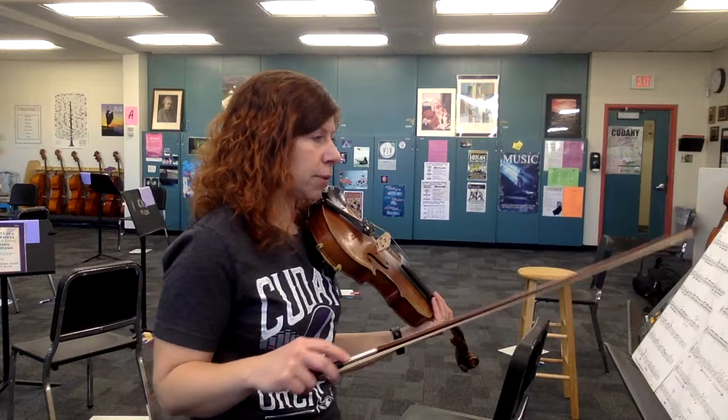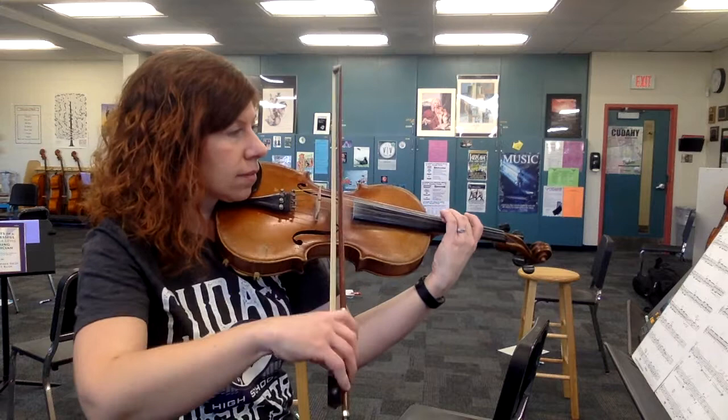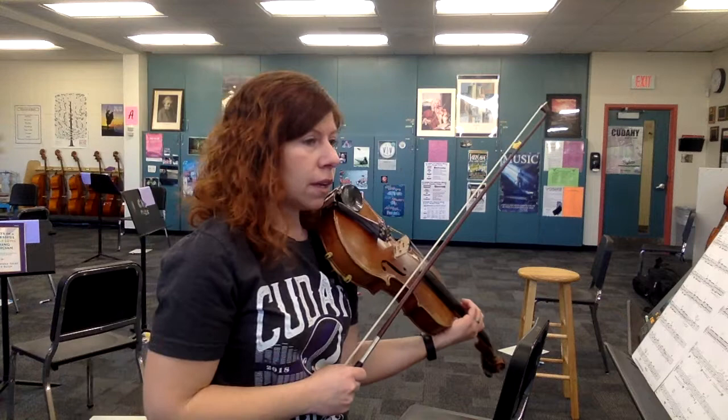I put the finger number at the start of each measure to try to help you keep track of where you are, because it is kind of easy to get lost. Now if you don't like all those open A's, you can absolutely do this up in third position, starting on a two. You could actually stay up in measure seven — so experiment with that if you prefer that fingering. By all means go for it.